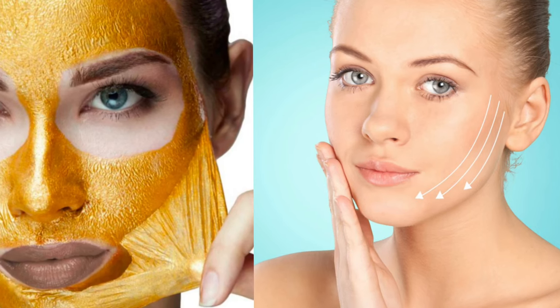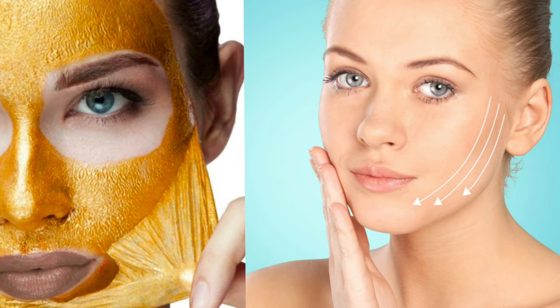Hi, this is Dr. Vivek, and this is a review video about the DIY peeling mask. This is 100% natural — good stuff to be done — but don't put your expectations too high. Yes, it's going to be effective, but what are the effects you should wait for, and what are the over-expectations you should not have? This is what I'm going to share with you.